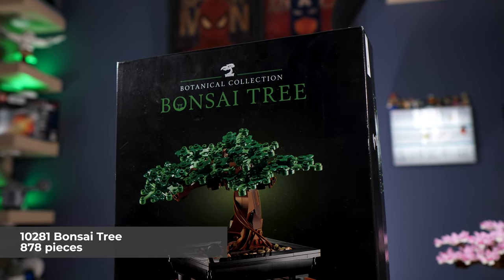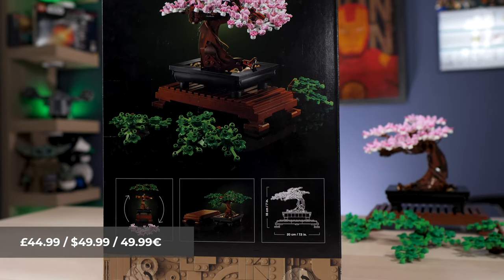We have set number 10281, 878 pieces, with a price tag of 50 bucks.